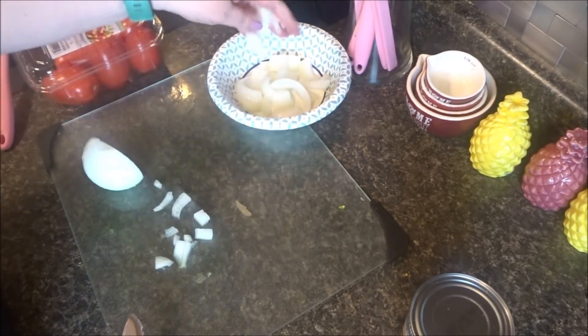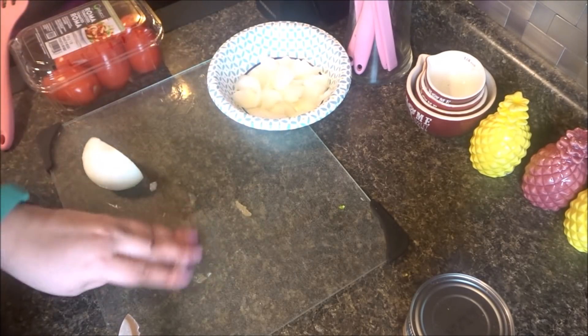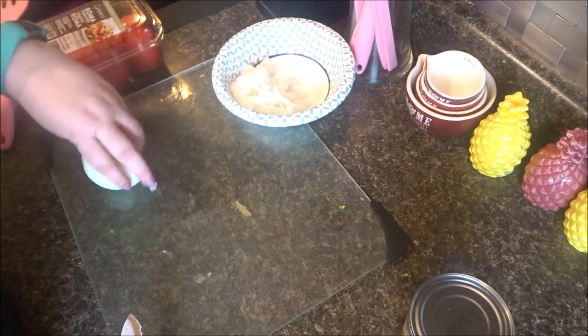This is all the onion I have, so that's all I'm cutting. I'm going to save the other half for turkey burgers.